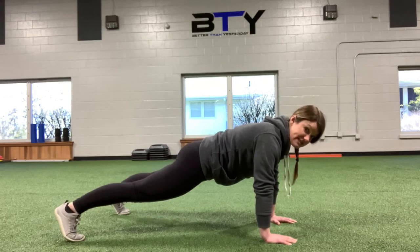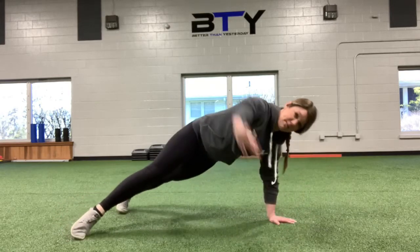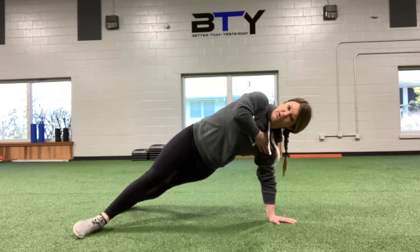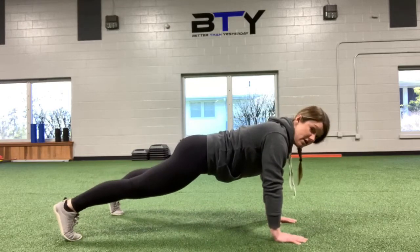I'm going to go down to a push-up, nice and controlled, keeping that long line from head to heels the whole time. I'm going to pull myself down, drive up, and as I come up out of it, I'm rotating into this T position here. I'm reaching the ground hard right at that down hand, rotate back to that start position, then another push-up from here.